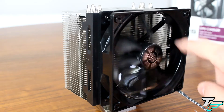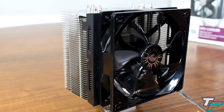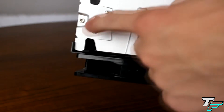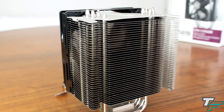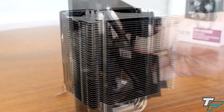It comes in a black and silver colour scheme which gives it a nice clean look, in comparison to the colour scheme of the Noctua fans. Looking closer at the cooler, it has Cooler Master branding on top with four direct contact heat pipes to keep it cool. It also has a nice wider thin gap design to maximise cooling performance at low fan speeds.